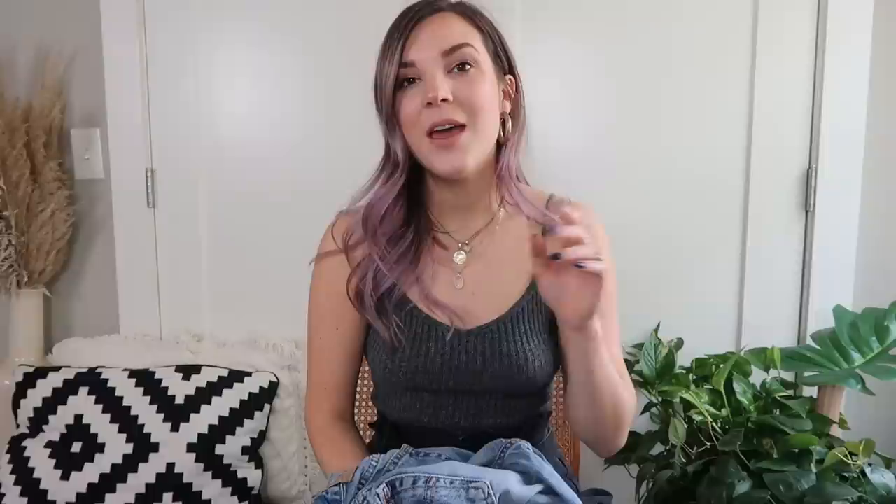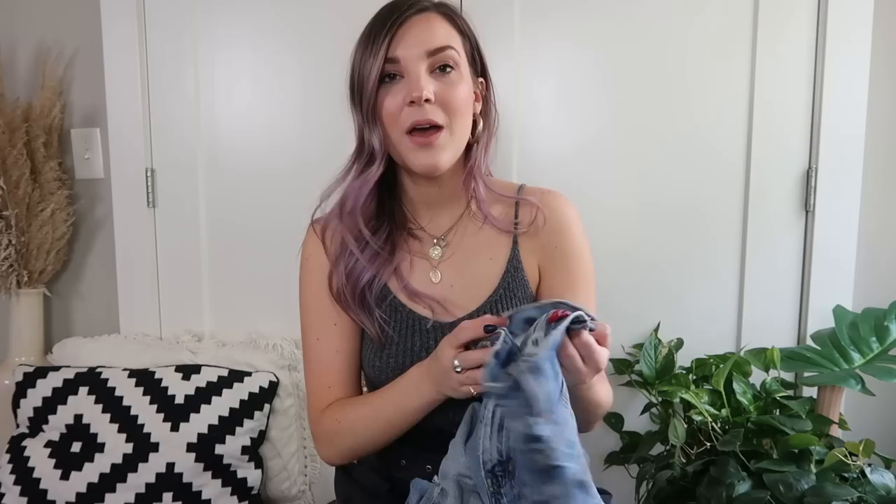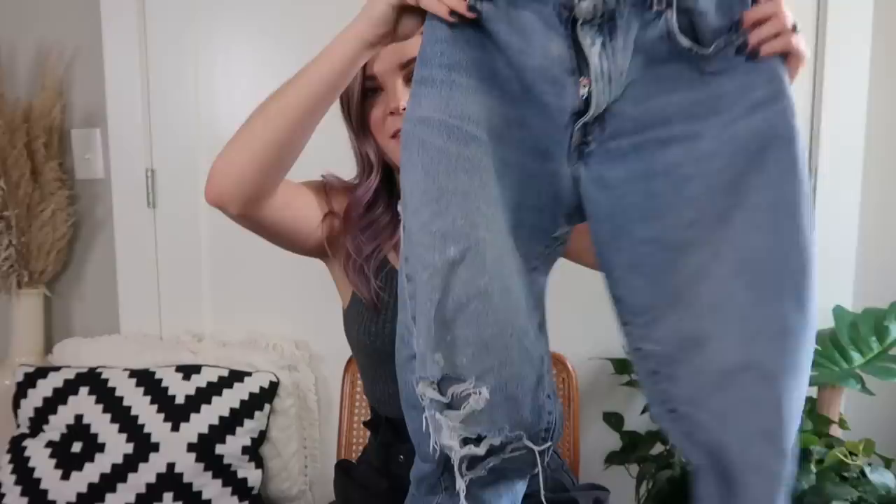I'm starting with three pairs of vintage Levi's. I've pretty much sworn off vintage Levi's because they're typically 100% cotton or raw denim, which leaves zero room for stretch — they kind of have to fit perfectly to be comfortable. But I have three pairs I really love that are super comfortable. The first style is the classic relaxed 550 fit.